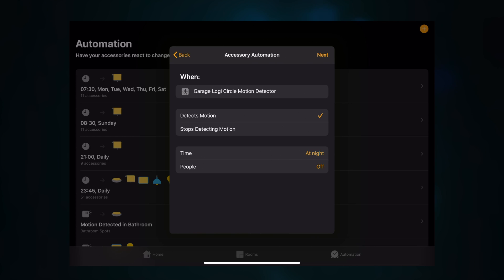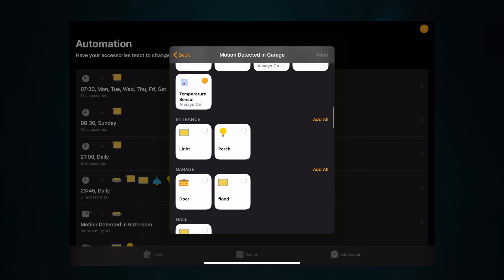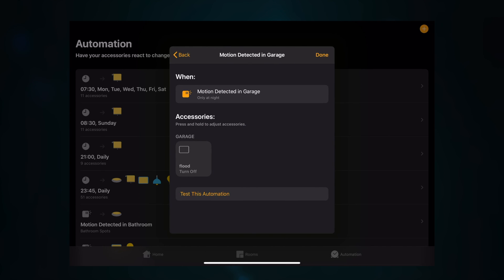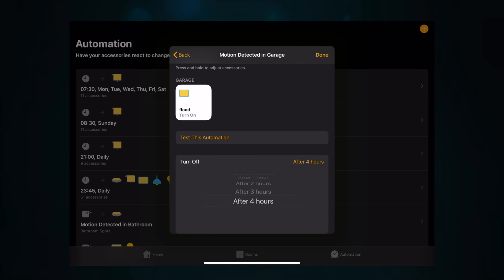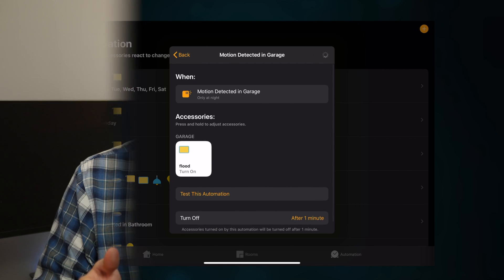You can also set it for when people are home or when nobody's at home, but I've left that off. Then click next and choose the light you want to use — mine is called 'Flood'. Click next again and set what you want it to do: turn on. The next important bit is the turn-off timer — you can set it to never, or after one minute, two minutes, all the way up to four hours. I've set it to one minute, as it acts as a deterrent and also helps when people come home to see the drive and walk to the door. Once that's done, you've got a HomeKit-enabled floodlight that works with motion, for a fraction of the cost of the Philips Hue Welcome.